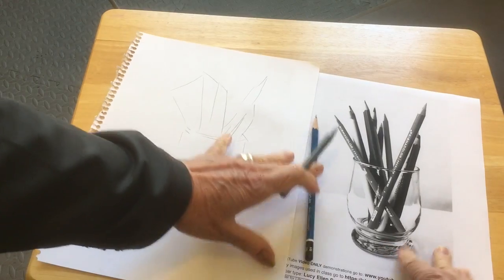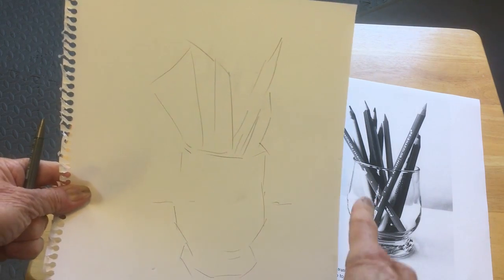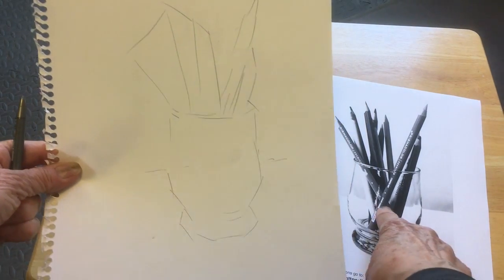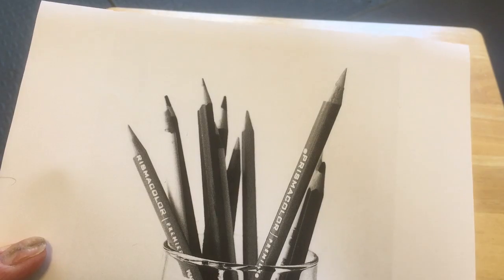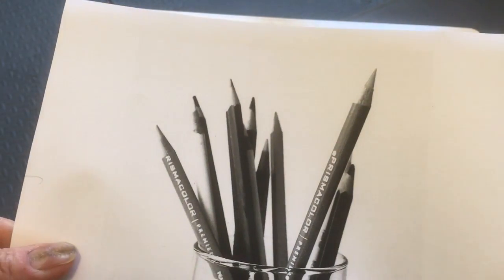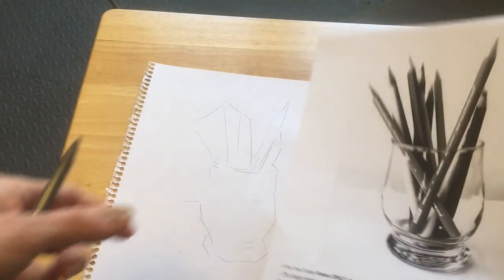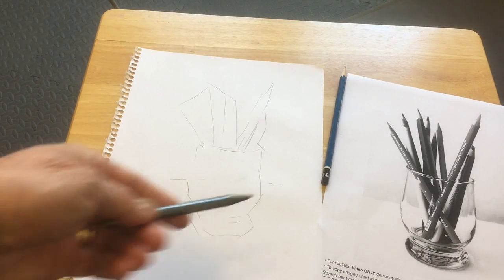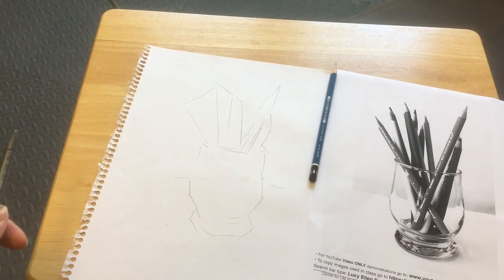What I did here was I did just the basic shapes that I saw. I clumped the groupings of pencils into one big shape, and then I've decided that I'm going to do this one pencil that's in the foreground — you can see it's in sharp focus, and it's also very sharp. The pencils behind it are a little bit out of focus, which I find rather appealing. I'm going to do that one in detail, but do the rest of them sort of coming and going with the lights and darks. The way to draw glass is to not draw it — to just draw little bits and pieces here and there because that's the way we see it.